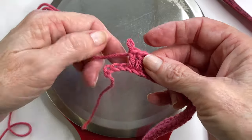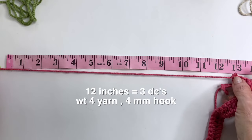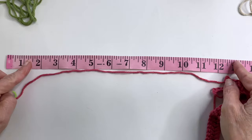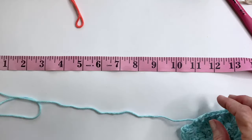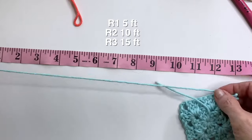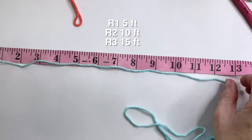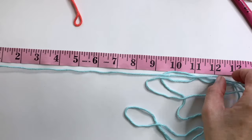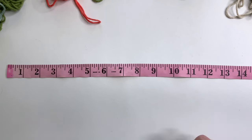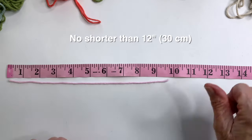So for example, with my yarn and hook, I know that it takes 12 inches of yarn to make three double crochets. I did the same thing with the granny square — just three rounds — and discovered that I was using about five feet of yarn per round. This is really useful if you want to do something more controlled, where the color changes are growing more incrementally. But to keep this super simple, if you don't have a particular project in mind, then just make sure your scraps are no shorter than 12 inches.